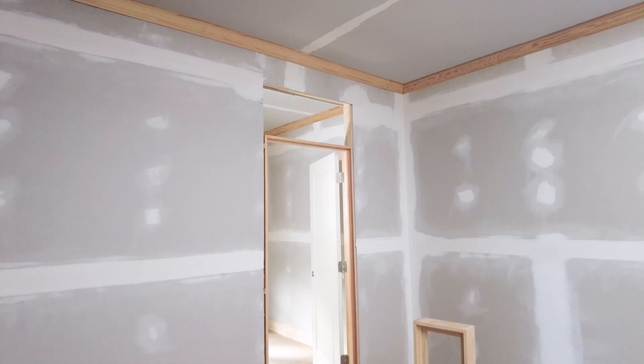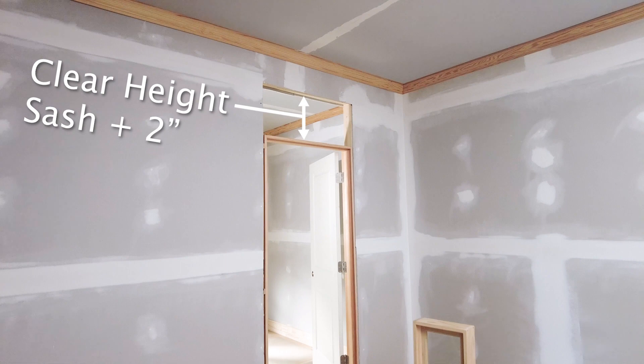Take the height of your sash that you order and add 2 inches. This will be the clear height required above the door jamb and below the framing for the transom to fit above the door.